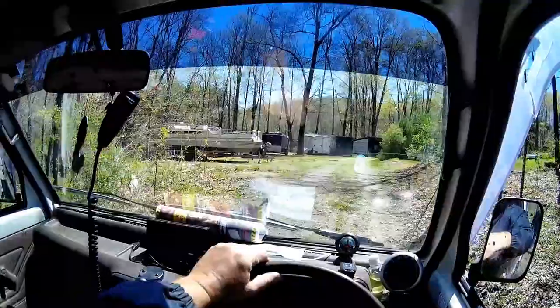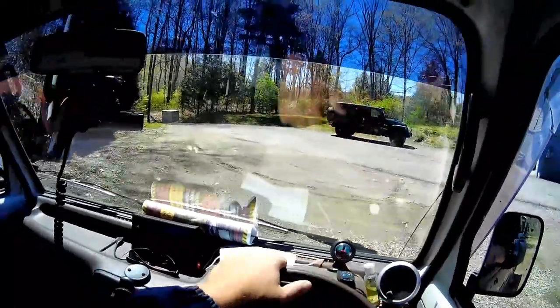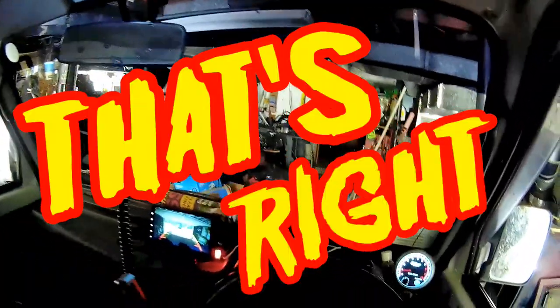Another job well done, minitruck. Best homeowner tool I ever bought. That's right.